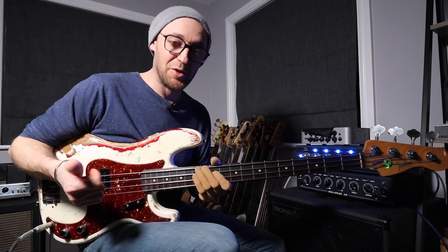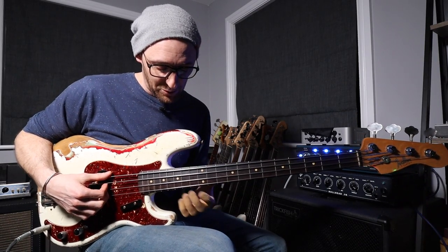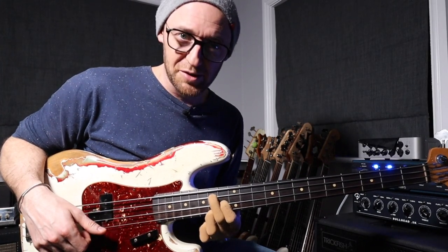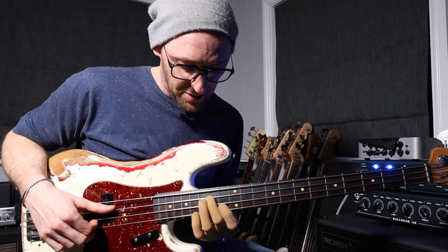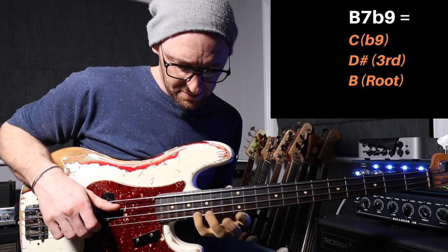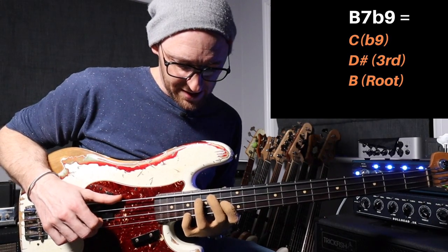Now we've done the alterations for the major chord and shown you that cool minor chord. I've got a few different ones for the dominant chord that I really like — I want to share three. Let's look at the original dominant chord. We can add a flat 9 to that and it's going to sound mega. So root, third, and flat 9 on top — just a semitone up from the root. That sounds great, so let's listen to this.